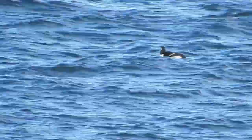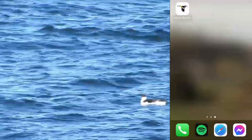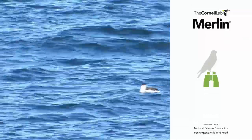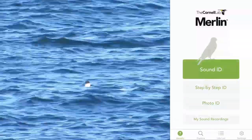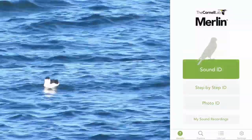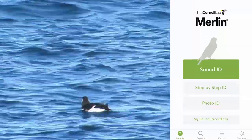This is a perfect opportunity to use a neat tool called Merlin. Merlin is a bird identification app made by the Cornell Lab. You can either record sounds or use visual clues to identify a bird. This bird wasn't making any noise, so I went with the visual ID.